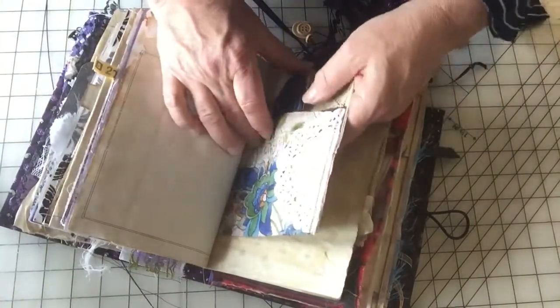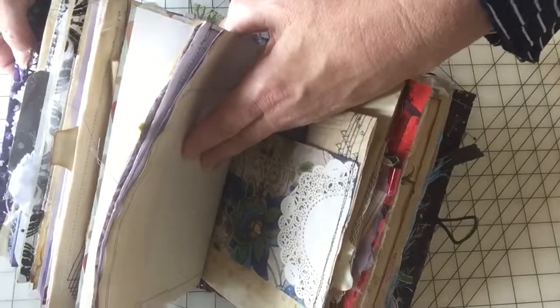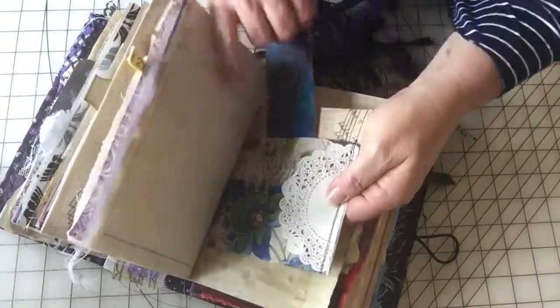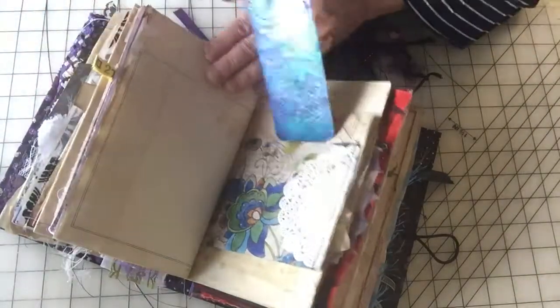Lots and lots. This journal actually has about — well, it's got three signatures, and I think it's either 136 or 144 pages. So it's got lots and lots of pages. And there's a little tag — just popped it in there.